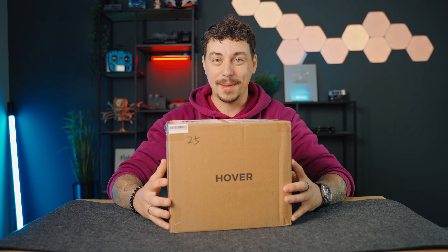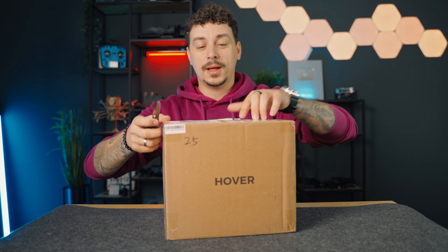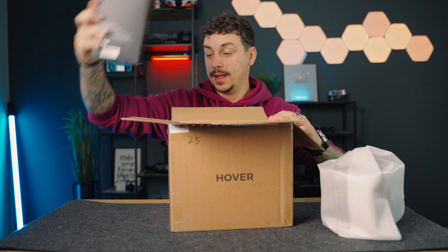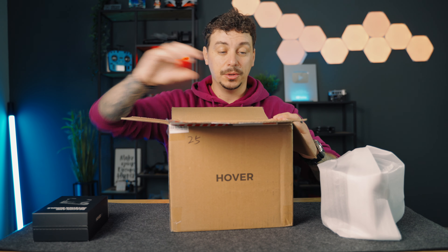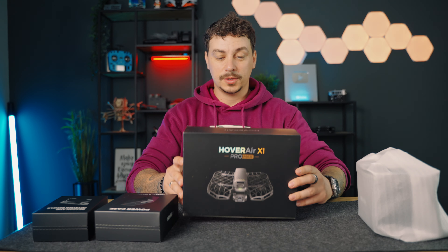What is up guys, welcome back to another video. Today it's an exciting one as we'll take a first look and unbox the brand new Hoverair X1 Pro Max. So let's open the box up and I'll talk you through the things as I go. I'm curious to see what we have inside and of course I'm curious to see how this drone will operate, how it will be for flying.